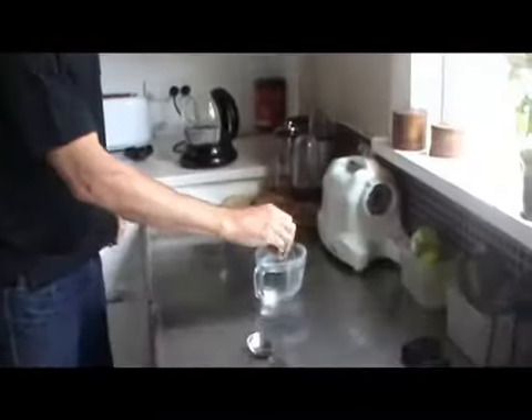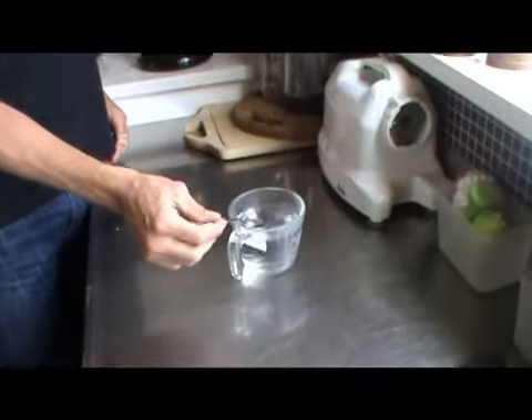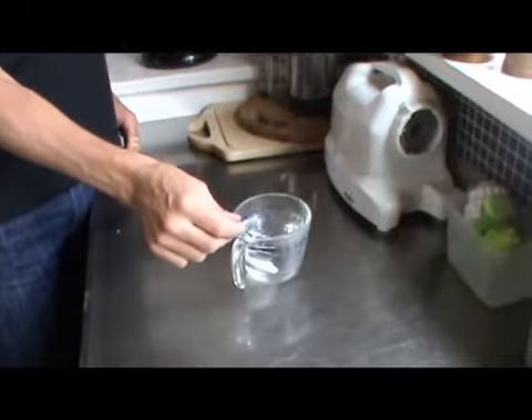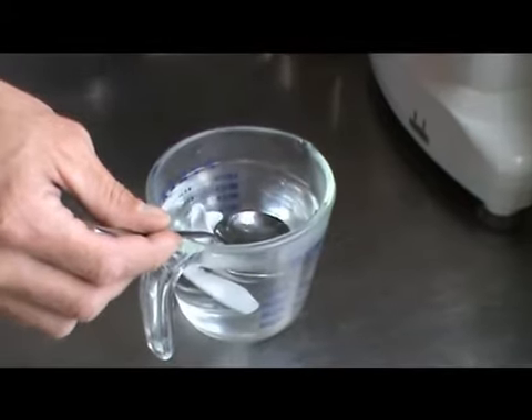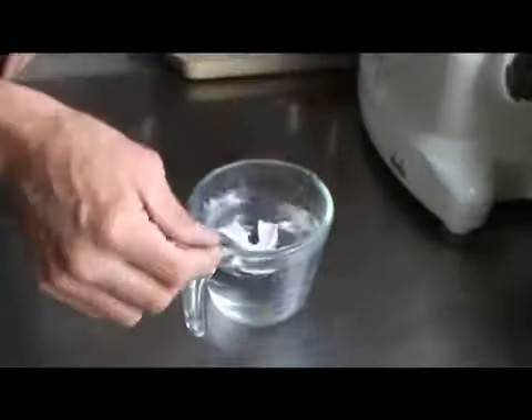Then we're going to get the mouthguard and drop it into the just-boiled water, and we're going to leave it there for 13 seconds — submerged in the water.